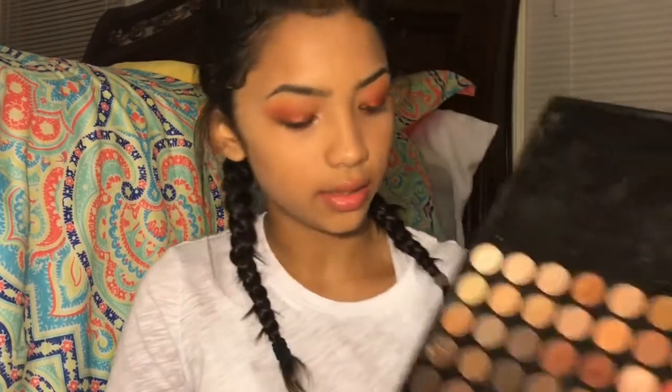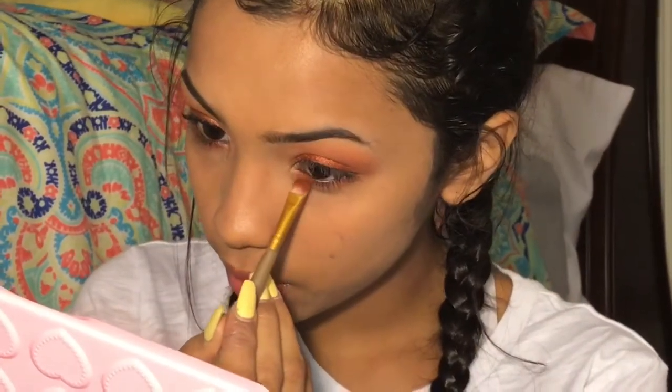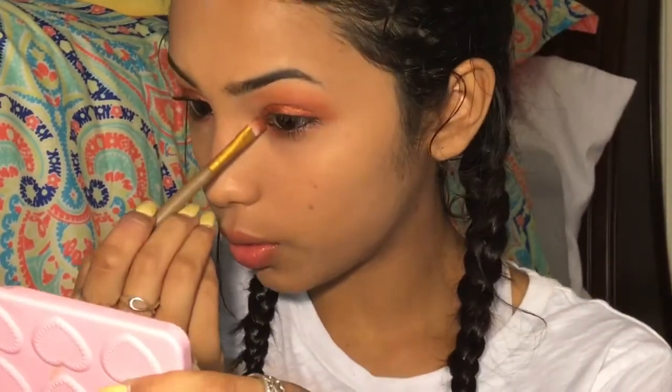Brush and wet it. And I'm going to take this shimmer and just put it on the beginning and my inner corner.